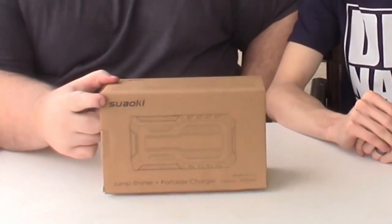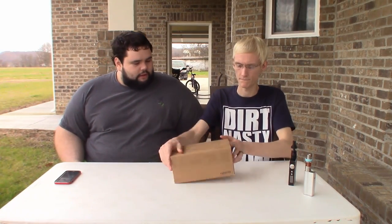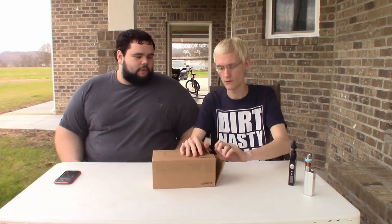It's got some LEDs and stuff. We would say the name brand of this, but we don't want to butcher it. Let's crack this thing open and see what we got.